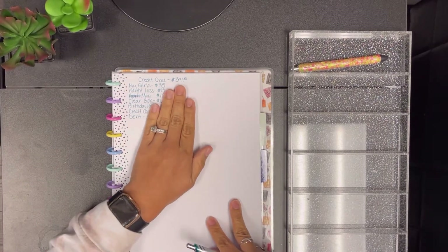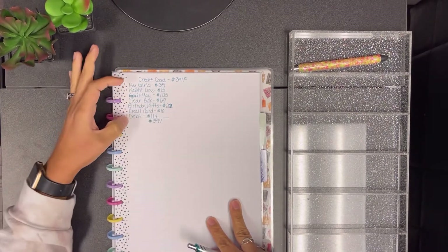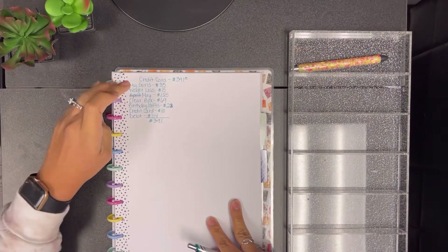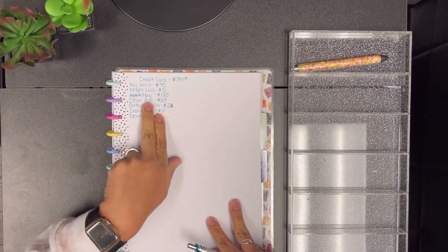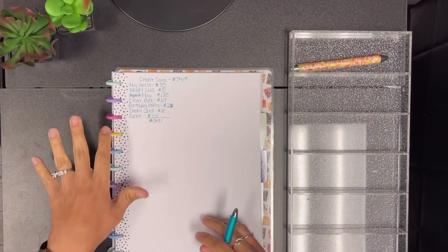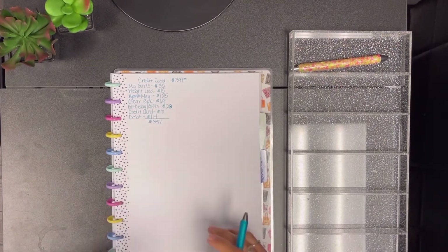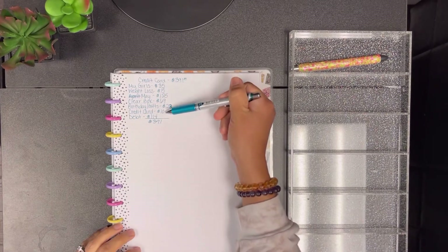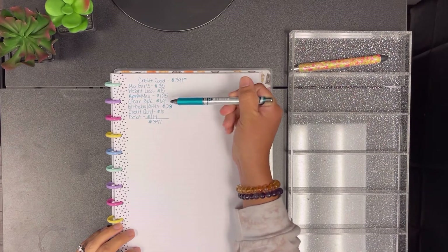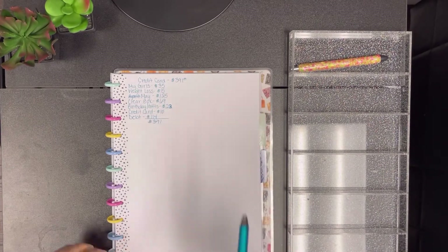In total we are going to be taking out $391. The envelopes I'm pulling from are: my girls envelope, my weight loss challenge, my May savings challenge, my clear mystery box from the first quarter of 2022, birthdays and gifts, my credit card envelope, and my debt envelope. The first four I'm taking all the money out of, the credit card I'm taking all of it, and from debt I'm only taking out some.